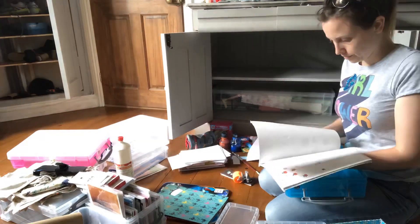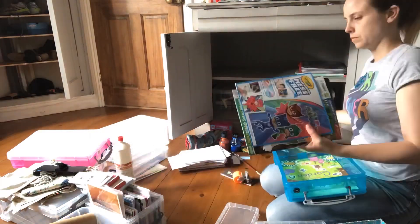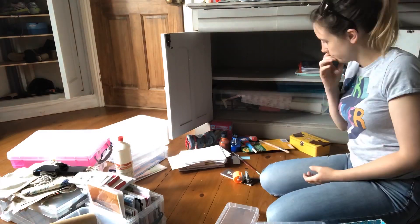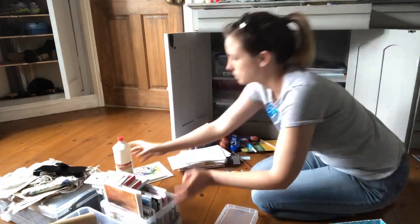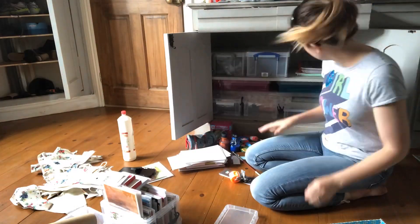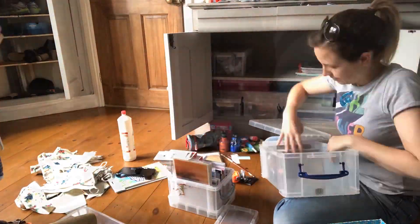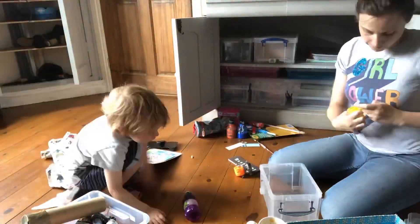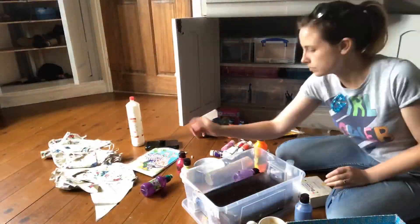I find that with quite a lot of my spaces I keep having to go back and revisit them. Each time I'm learning and learning to let go a bit more, so I know that eventually we will get there. I can kind of see the light at the end of the tunnel, but it's always going to be a work in progress. I'm not a naturally tidy or naturally organized person — this is something that I am learning.